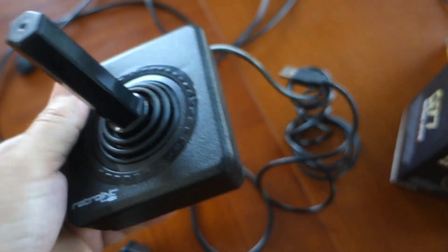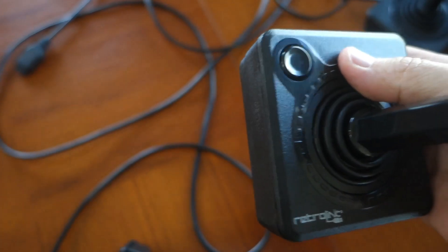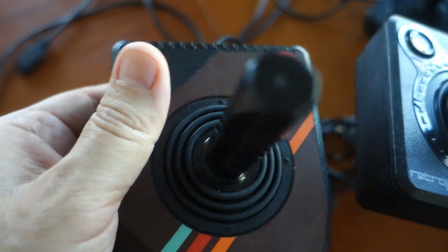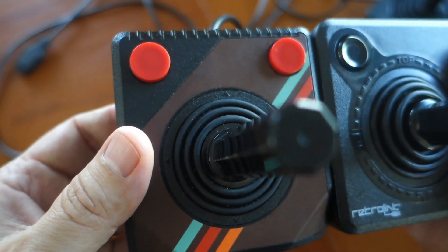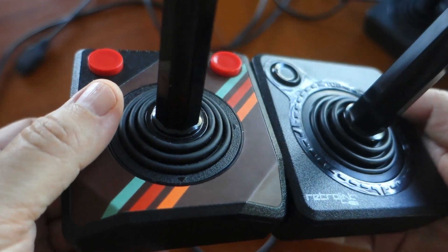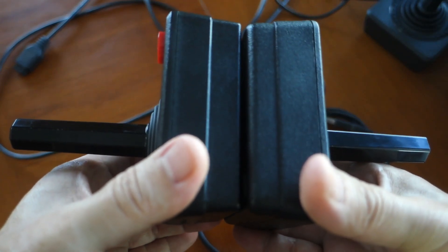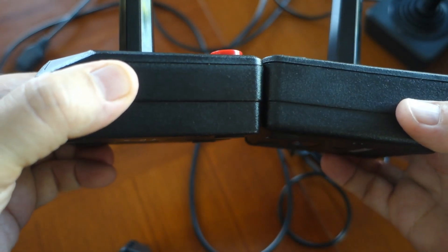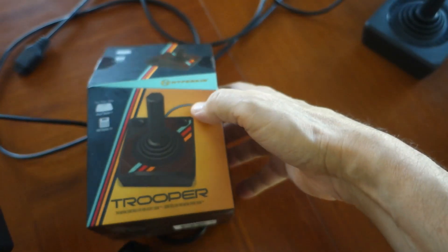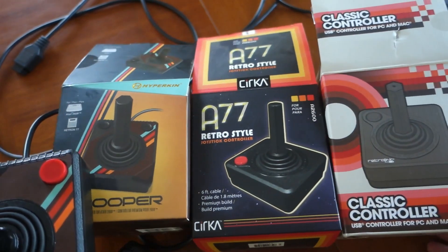Of course both the RetroLink NX Classic controller and the Circa A77 only have one button. Size-wise, looking at all three of them together with the Trooper — they're basically the same dimensions. That pretty much highlights the differences between the Trooper, the Circa A77, and the RetroLink NX Classic controllers.